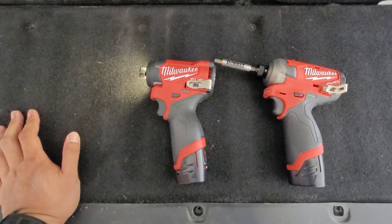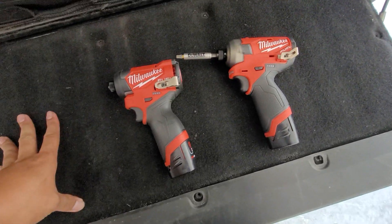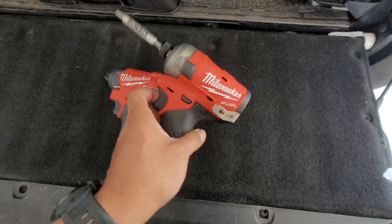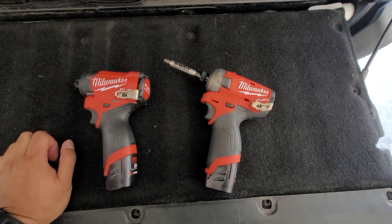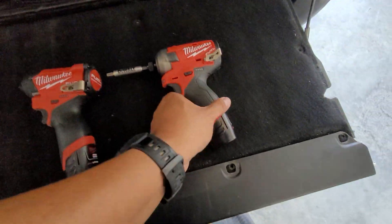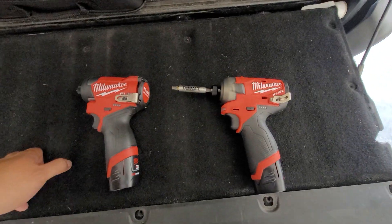Stripping screws really depends on the user — if you're stripping screws, that's your fault. As far as noise goes, it's negligible, and if it bothers you, go wear some hearing protection. Don't waste your money on the Surge. This one is heavier and slightly bigger, and it's more expensive. It's on sale for $98 and comes with two batteries and a charger — two CP 2.0s — if you return the free tool, which is an M12 ratchet.